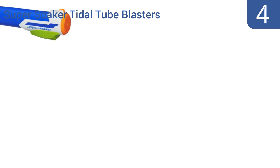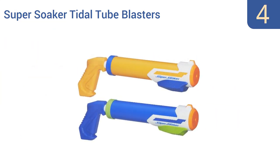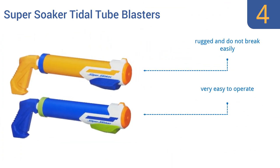At number 4, the Super Soaker Tidal Tube Blasters from Nerf have comfortable plastic pistol grips and thick, easy-to-grip barrels. The blaster holds 10 ounces of water, which is more than enough to deliver a serious splash. They're rugged and don't break easily, and are very easy to operate, however you only get one good shot per water fill.